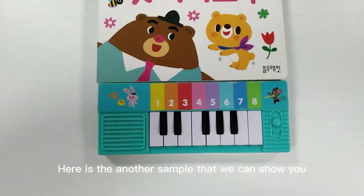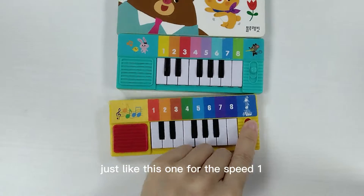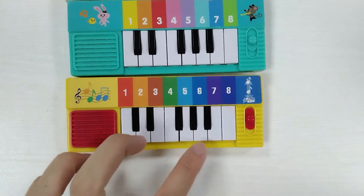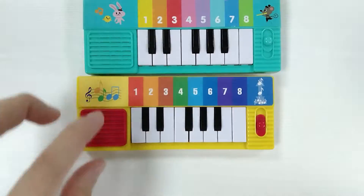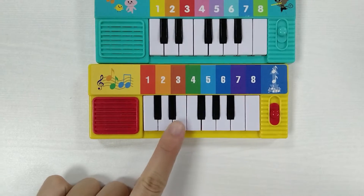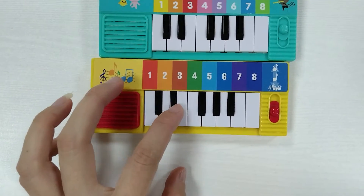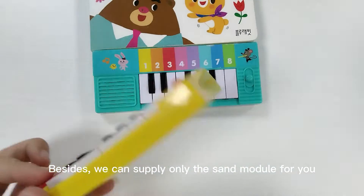We can set it to different music. For speed 1, the mode is piano sound. When we turn it to speed 2, it will be different music. Different music can be stored and recorded on the sound model, and we can set only the sound model for you.